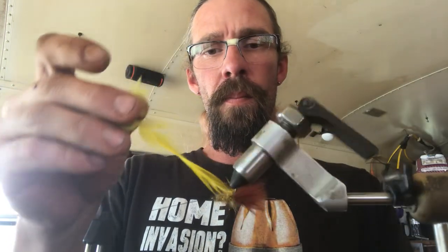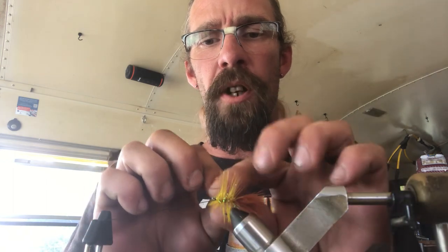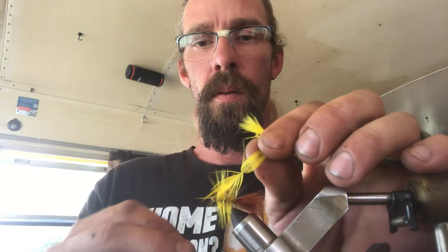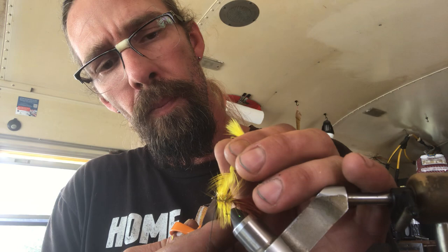Do another half hitch — that's mostly to hold your material in place so your thread doesn't back off when you do these turns. Go ahead and get your hackle and spin that on. I usually do about four or five turns and then that's about it with the hackle. You don't need much more than that. Pull that back and try not to capture those last couple of fibers. It's that easy.